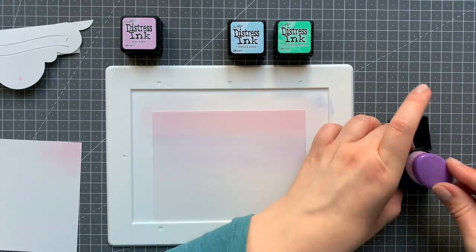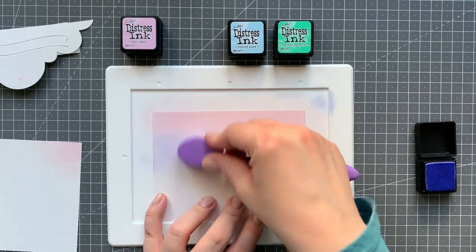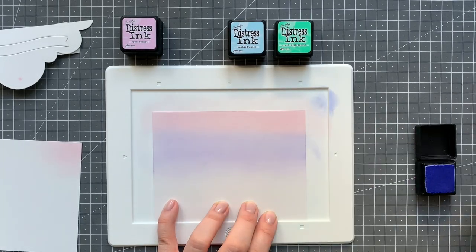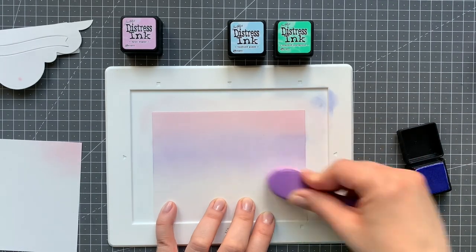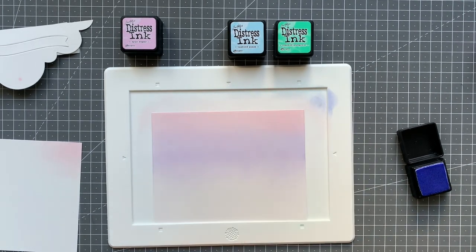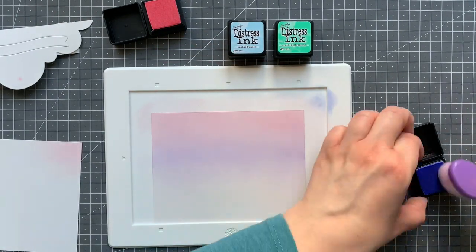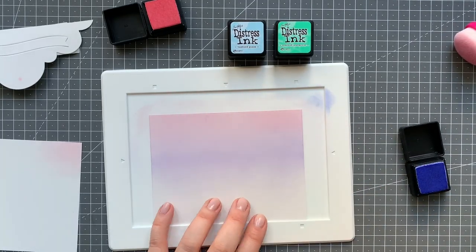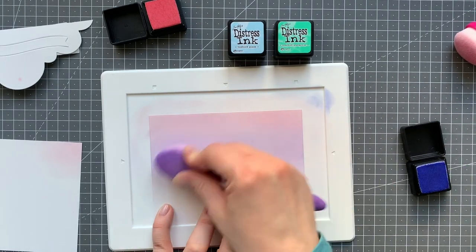One I'm ink blending with all four colors, and the other I'm just using the spun sugar, the shaded lilac, and tumbled glass. For the front panel I will be adding a hill that will be ink blended with cracked pistachio, so there's no real point in adding it down there. For the inside panel I wasn't sure if with the 3D effect it was visible, so I just added the cracked pistachio at the bottom. I'm blending the colors back and forth until I'm happy with the blend — this really took me a while because they don't blend that well naturally, but it ended up working out fine.